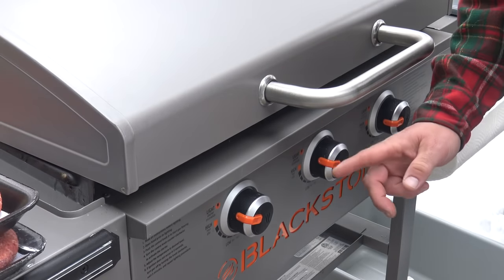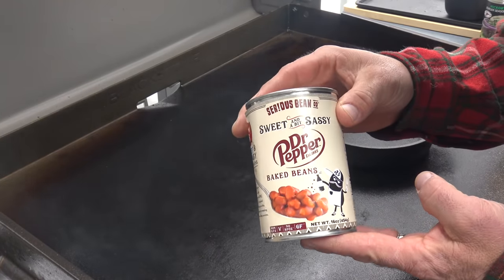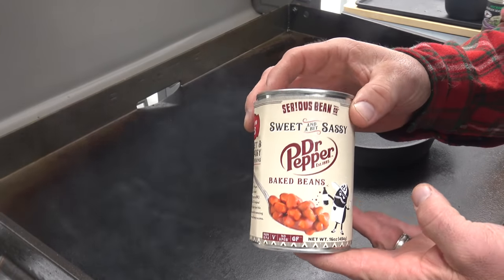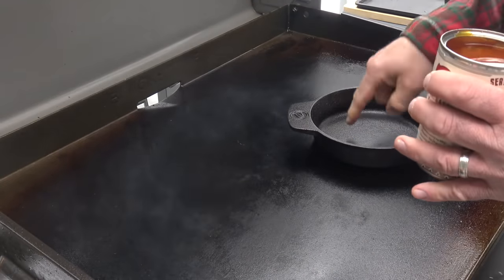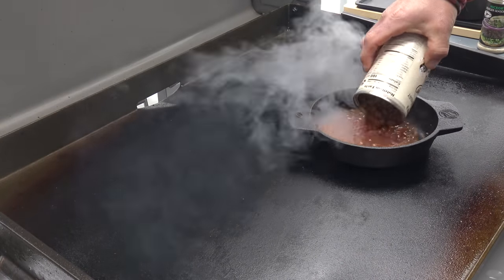Blackstone 28-inch Pro Series on high. Here we go folks, real time. I found these at Walmart back before the pandemic, about a month ago — Dr. Pepper baked beans. Got a little Blackstone cast-iron dish here and put those in there.